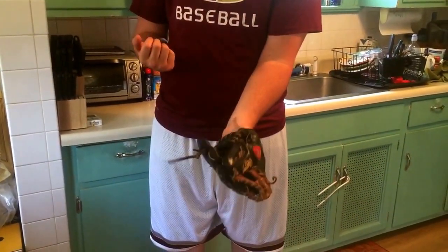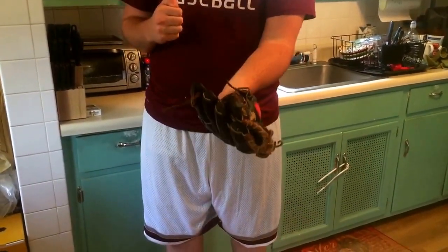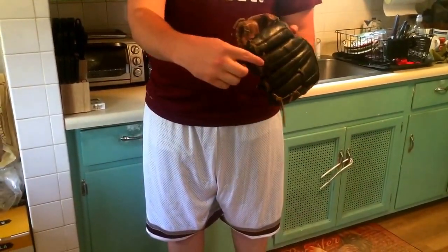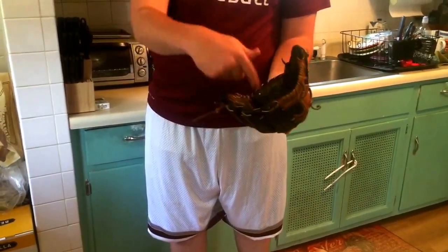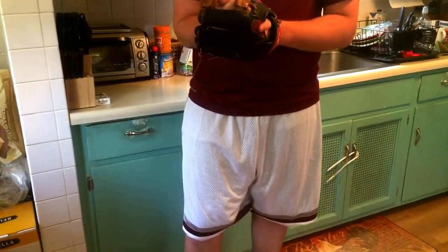Unfortunately, it's not broken in that well, so we're going to show you just a starting point. It closes about right here towards the end. Ideally, I can get it somewhere over here and reform this with a nice pocket too.